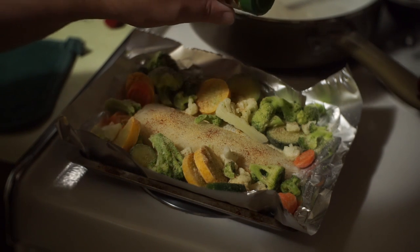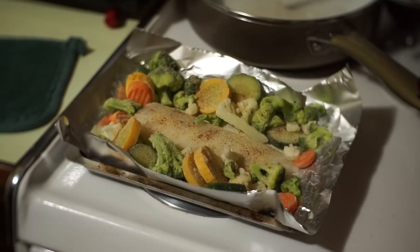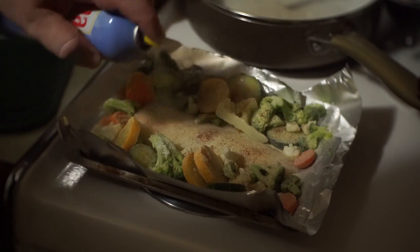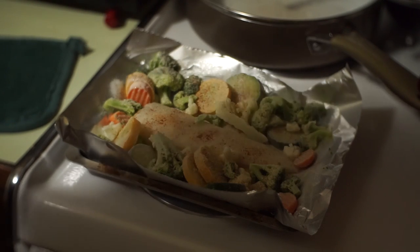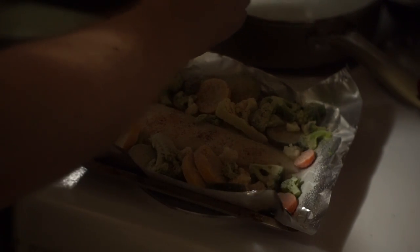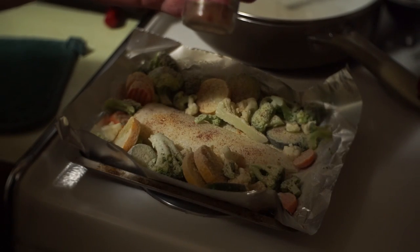I didn't spray the top of this yet — I should have done that first, but it doesn't matter. It turns out exactly the same no matter what. And now the final one is the salt. Doesn't take much out of this stuff anyway. This is that pink Himalayan pink salt crystals — it just doesn't take much.